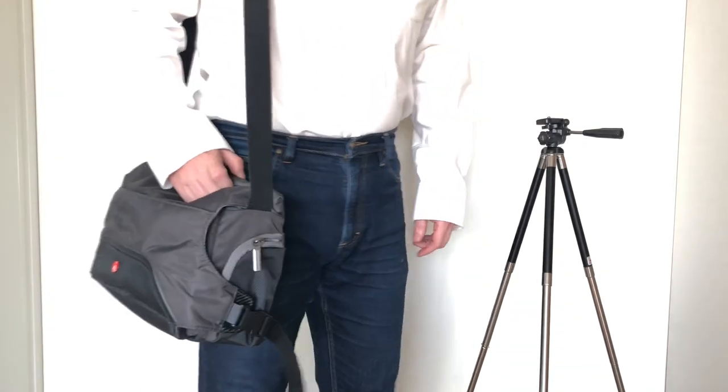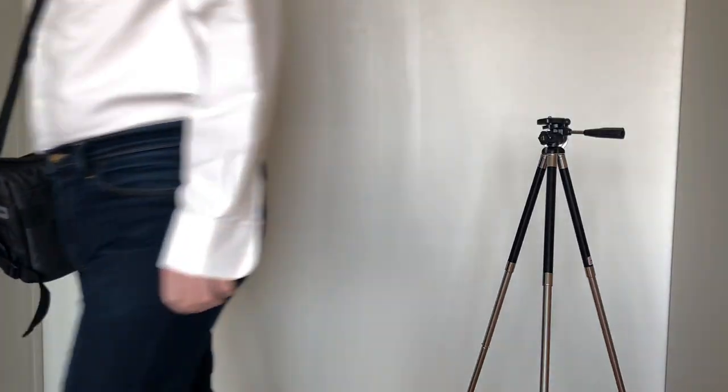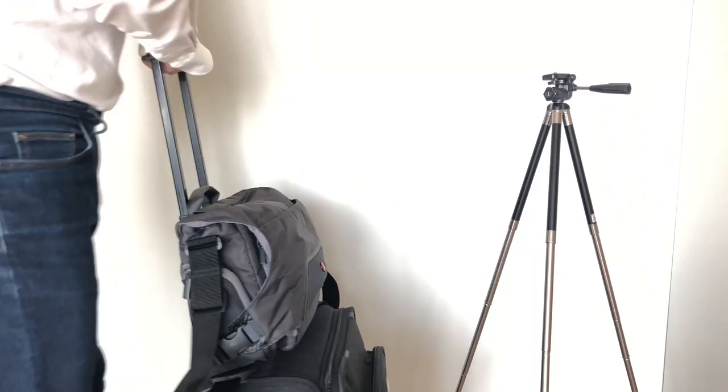It's a medium sized shoulder bag that can be worn over the shoulder or across the chest, and is still small enough to take on board an aeroplane as cabin luggage. The bag can be securely attached to your wheelie suitcase with an extra strap on the back when travelling.